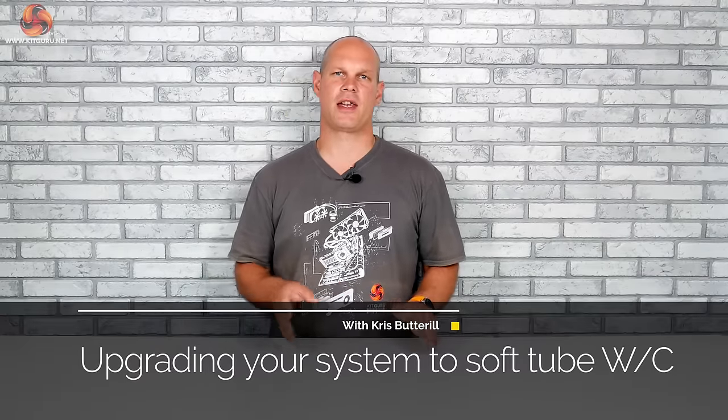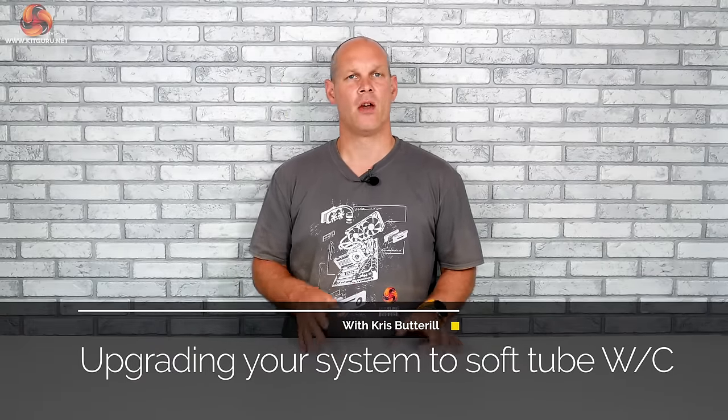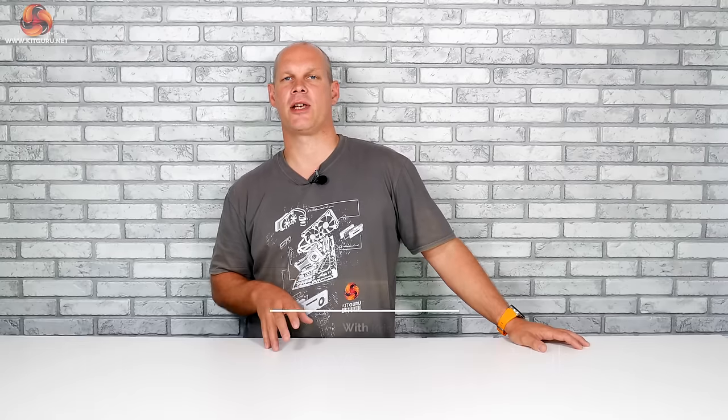Hey there, Chris here for KitGuru. Before we go any further, let's get a couple of things out the way. Water cooling is a complex subject and I could easily write a list of over 100 questions that I regularly see on the forums and social media, and if we covered everything they entailed then this video would be a few hours long. If you do have any questions, drop them in the comments below and I will try my best to answer them all.